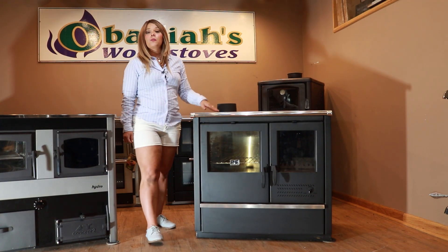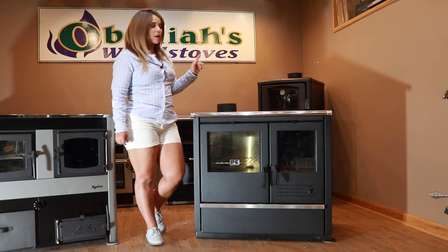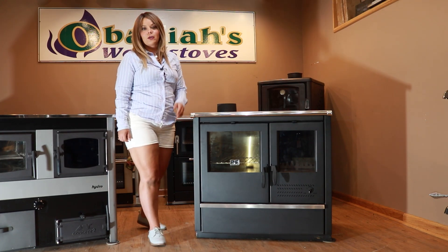I really hope that this overview was helpful for you guys on the Hydro. One other thing I'll mention is clearances. Your clearances are going to be 12 inches from the side and the rear of the stove.